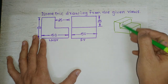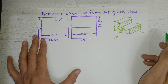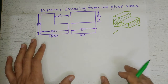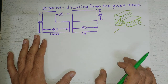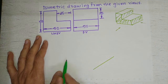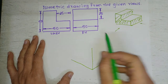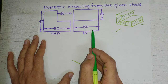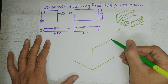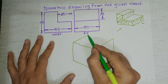When you look at it from the front direction you see two rectangles, and when you look at it from the left-hand side you see the L-shape. We can start by drawing the cube as in the previous case — drawing lines at 30 degrees on both sides and a vertical line. Since height, length, and width are all 50mm, this is a cube of 50mm.